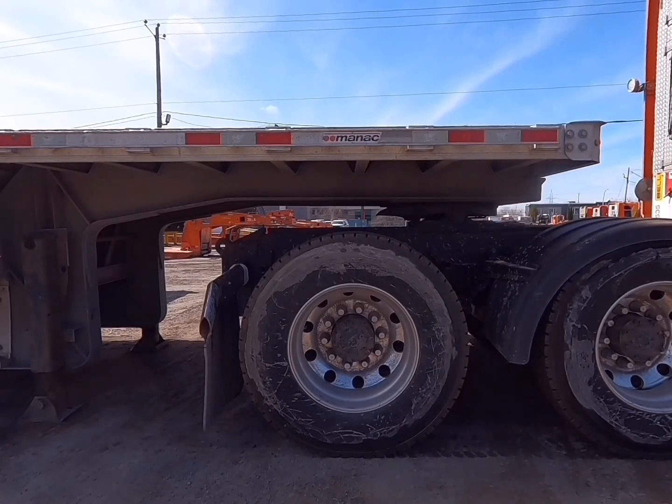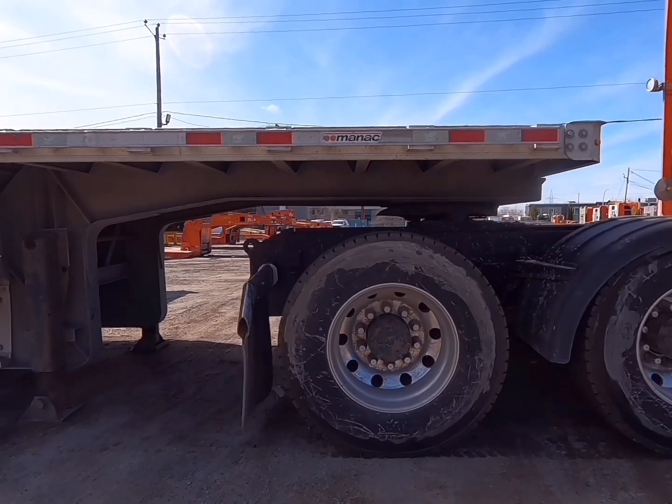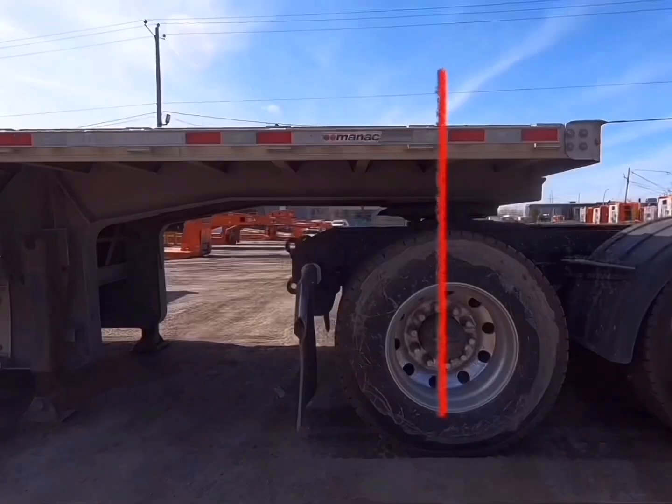Before we install the fourth axle, we're going to slide back the fifth wheel. We're going to center the fifth wheel over the rear drive axle. This gives us our best weight distribution and gives us the axle spacing we need for the permits.